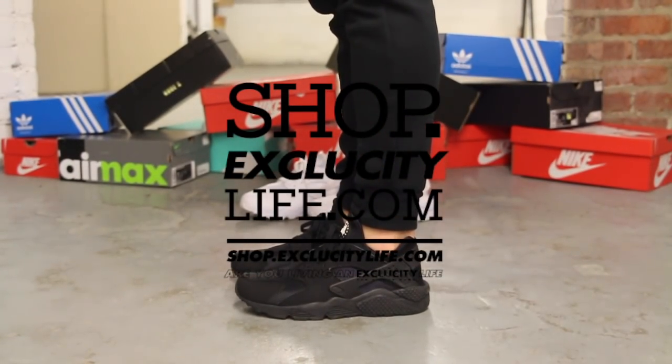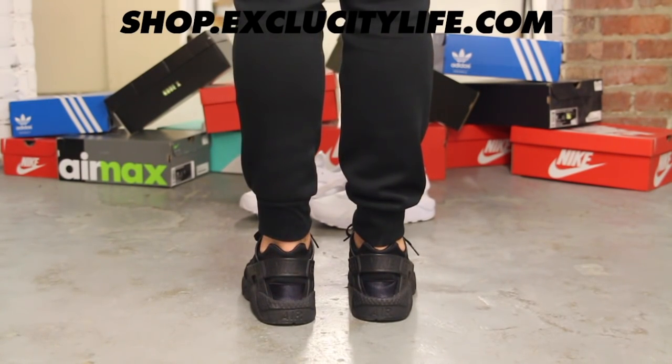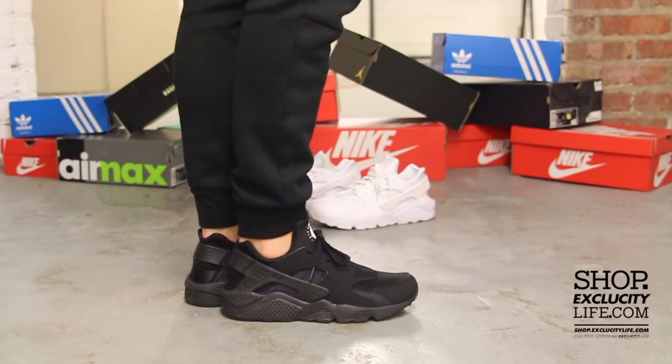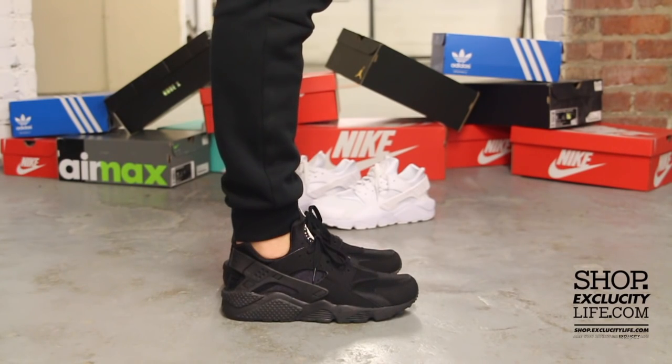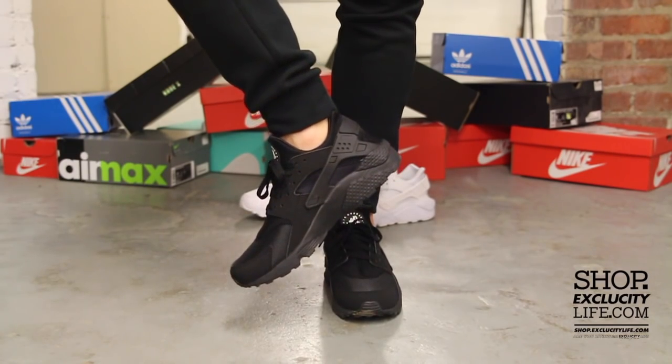All right guys, so this is what the black-on-black Hirachis look like on feet. We did do an unboxing video for the shoe, so if you haven't checked that out, you can go check that out first. And we are filming in HD, so switch it to 1080p to get a better look at the shoe.